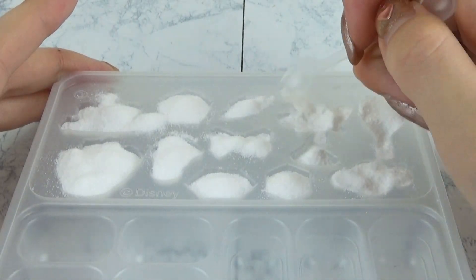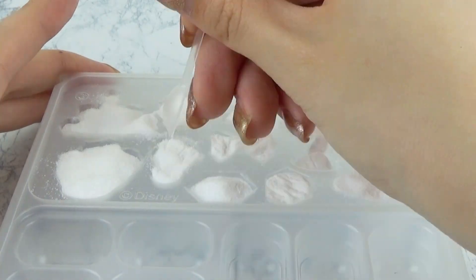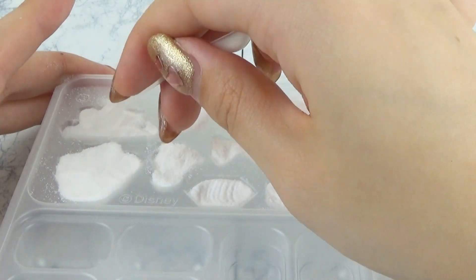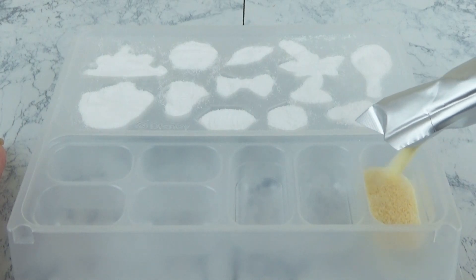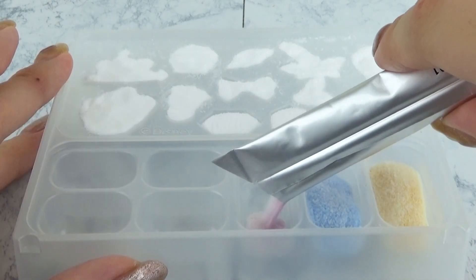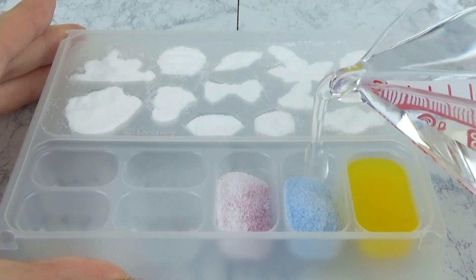The other way is to cut off the lid on the other side. We've got a lot of water in the lid. I'm going to add the lid. The lid is also very cool. We've got a lot of water inside.